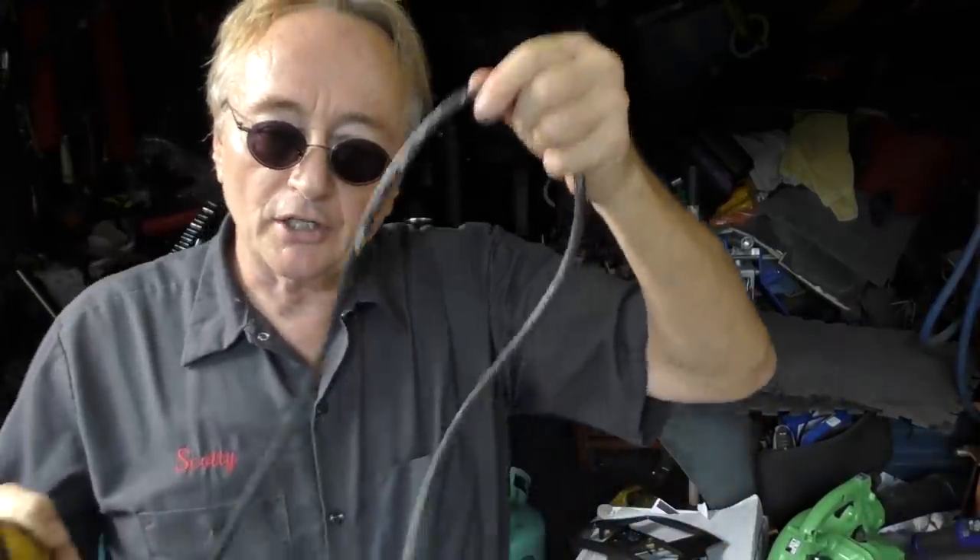Now to be totally truthful, I've been using this DeWalt drill for ages, but it's a corded drill. I do a lot of heavy duty work and I like corded drills. I work in my garage here, I have electricity, and I don't care about being cordless because I don't want the battery to run out.